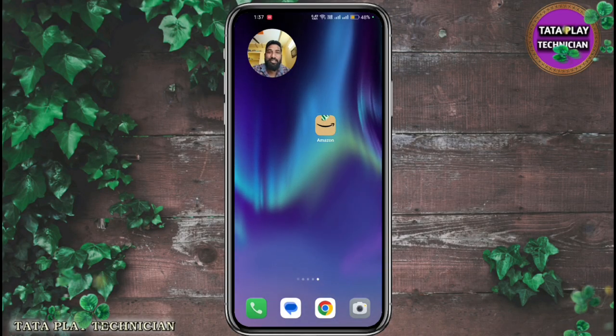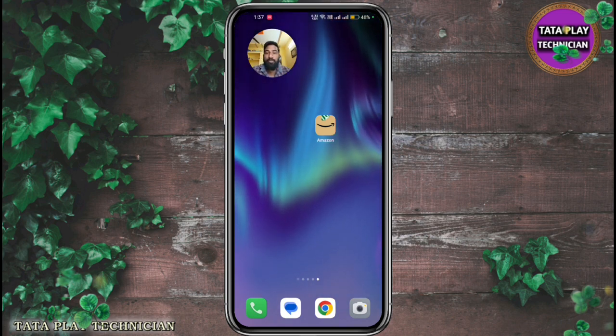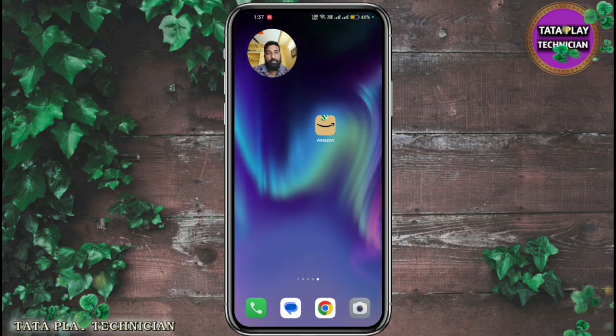Hello everyone, welcome to Tata Play today. I'm going to show you a better place in the office.